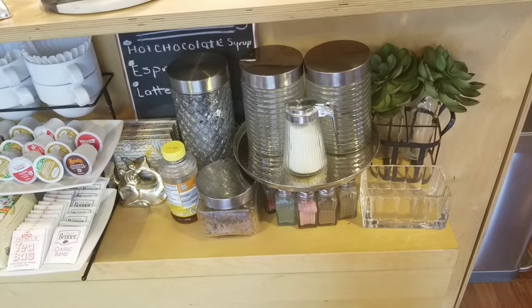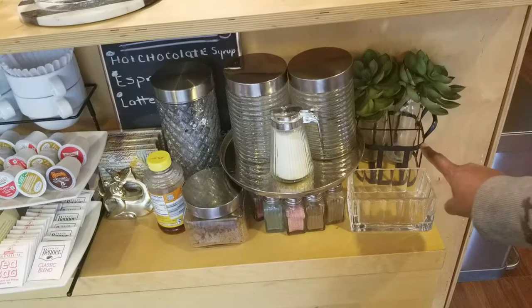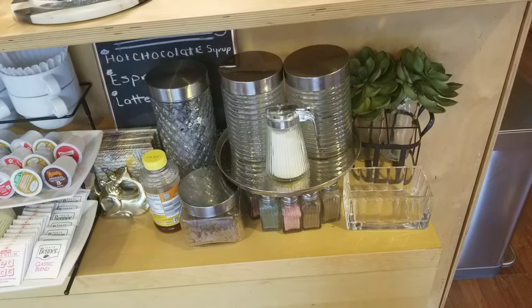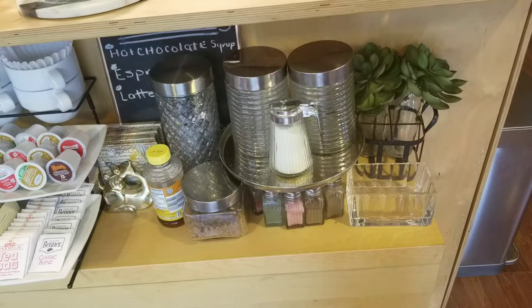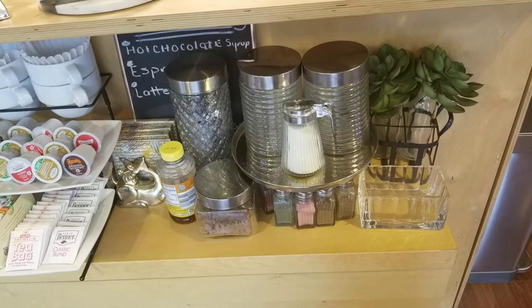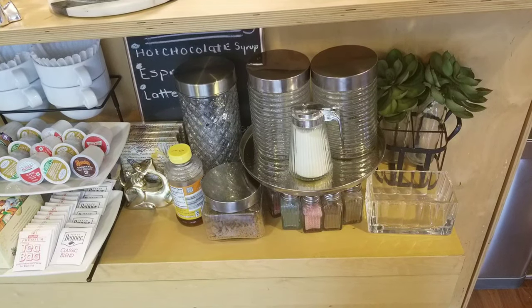This is our handy dandy catch-all basket for any stray papers or stray K-cups. I like to put them in here instead of the garbage because we empty out our K-cups so the plastic containers are reusable — actually, what I meant to say is they are recyclable. Once you remove and clean out the coffee, they're also great for starter plants.